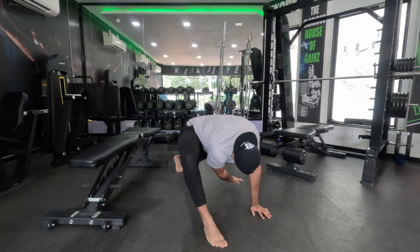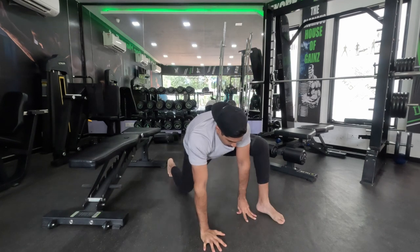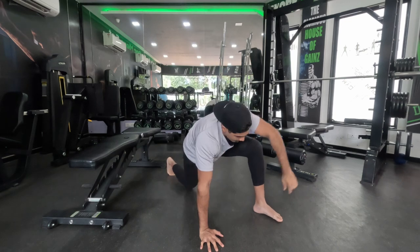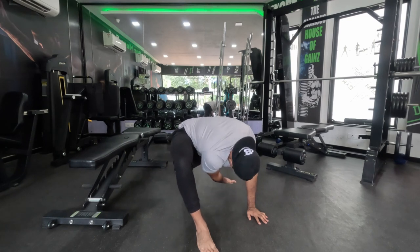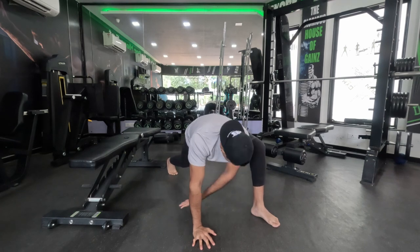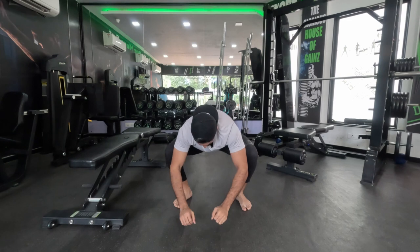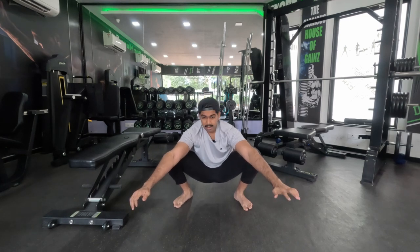Do a couple more repetitions each side to make sure we get it right — just one more rep. This barely takes a minute or two, but it's extremely helpful in getting us ready for the entire day. Then shift into a deep squat to get the hips opened up. That feels good — now let's begin with our warm-up exercises.